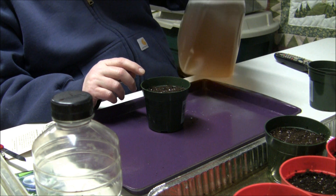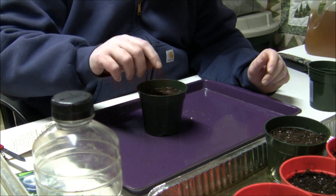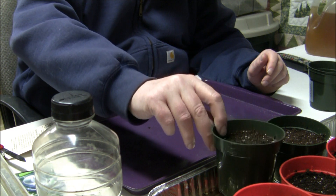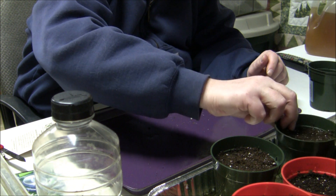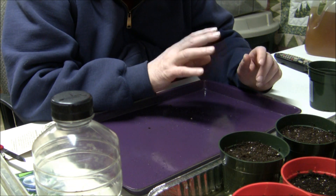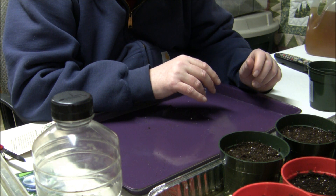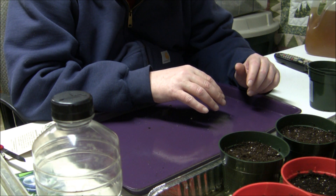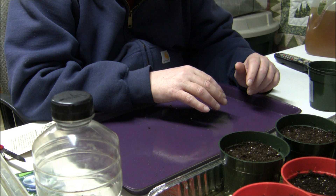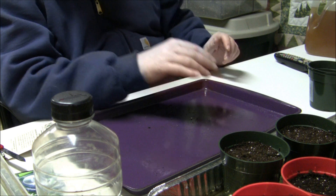Get the liquid seaweed from concentrate — that's what you water with. I think your plants get a little better start using liquid seaweed than plain water. And if you use tap water and you live in the city, let it sit out for a couple of days so all the chemicals evaporate out, so they won't cause any problems with your germination.